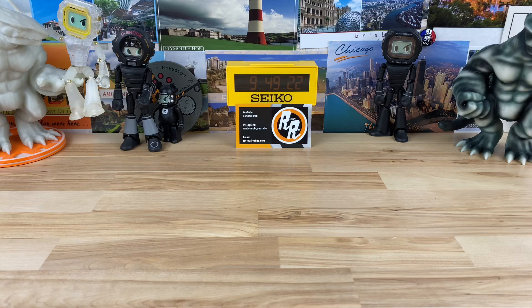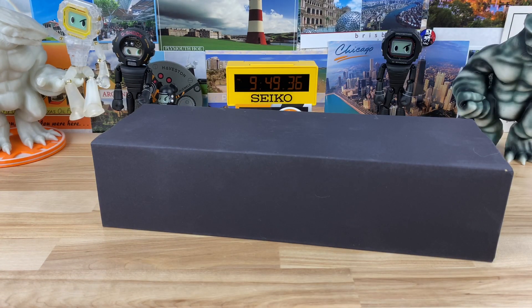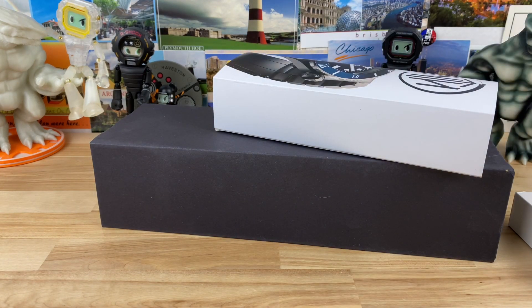This box was sent in by my buddy Jeff, so I'm going to kind of open it off screen here a little bit. There's a note here. We have a few watches — you guys are probably recognizing that box, that's from Christopher Ward. And it looks like we have an NTH as well. Let's check it out.